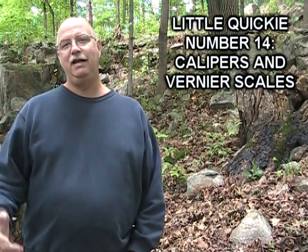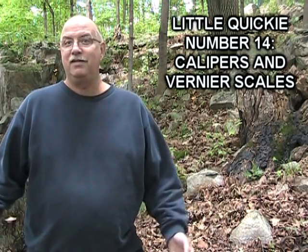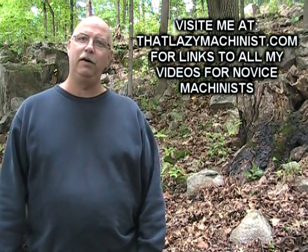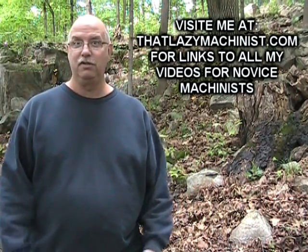Hi, some people are outstanding in their fields, but I'm out standing in the woods in back of my shop. Today we have a little quickie that's all about calipers and vernier scales, but before we head down to the shop...